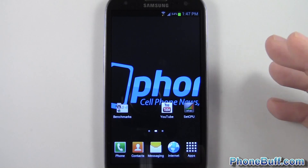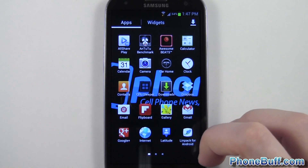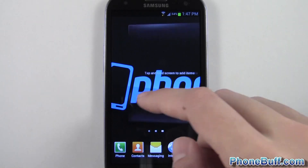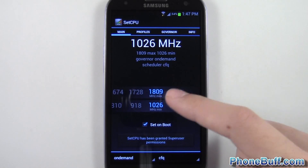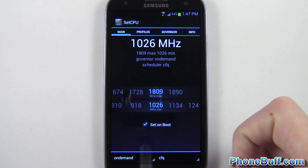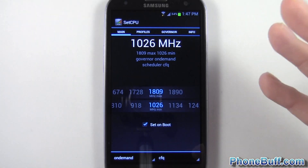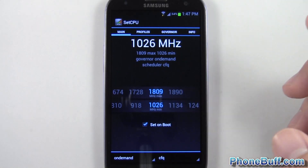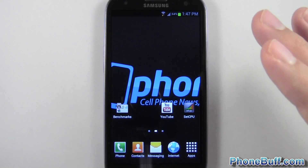That's the ROM I'm running with this kernel. I'm going to be doing a few benchmarks so you guys can see the performance you're going to get with this. So far everything's been running pretty smoothly. I'm going to open up SetCPU so you guys can see the clock speed — I have it running at 1809, set on boot. You can push it up to 1890, but according to the thread the developer recommends 1800, saying everything runs pretty smooth.